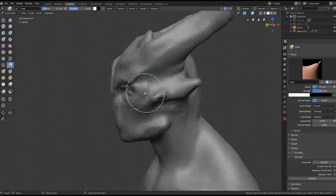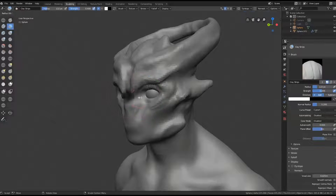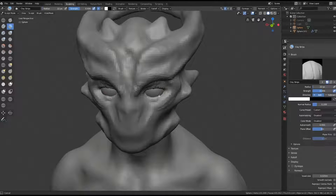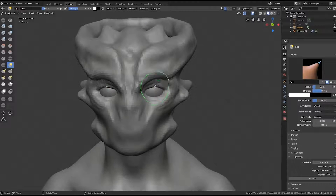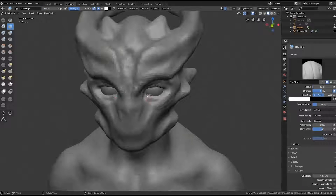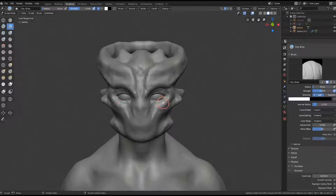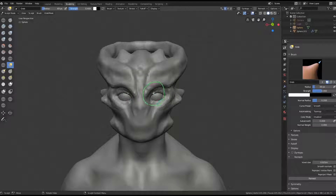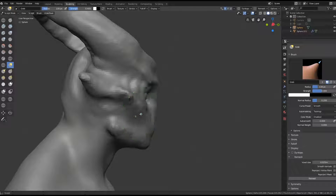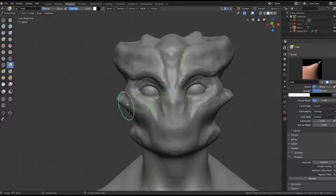Even if you're doing an alien like this, which is purely an imaginary thing and you have a very clean concept for it, I would still look at reference of human anatomy. I really prefer to use actual 3D scans. One of my favorite resources is a 3D scan store. You don't actually have to buy the scans - you can look at the product images and honestly see what the different models look like. I would probably find a really muscular guy in his early 30s, late 20s, and just use that as reference.